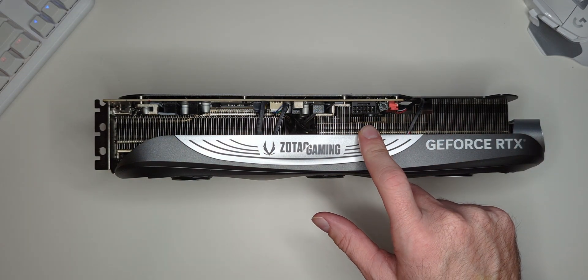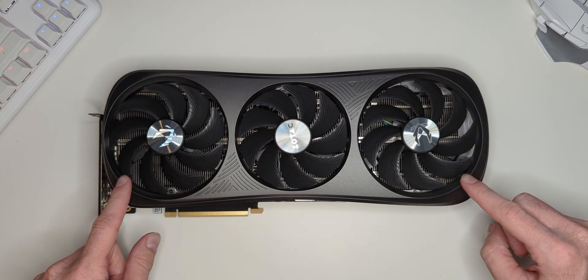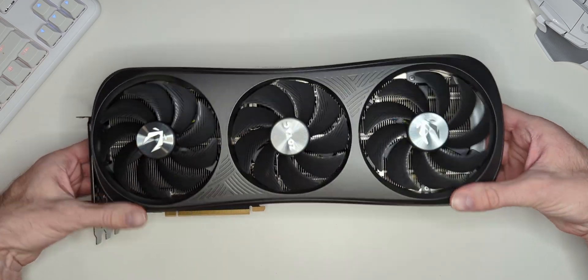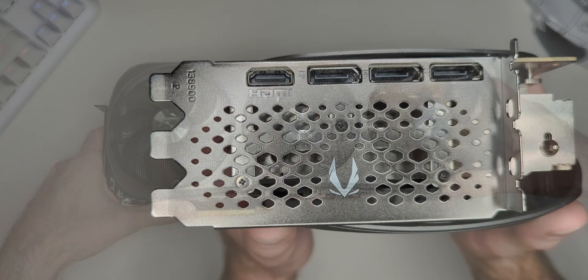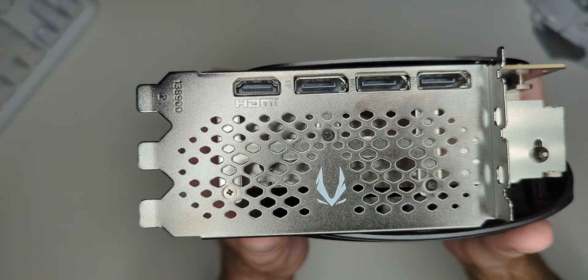Here you can see the infamous 12-pin power connector, as well as a dual BIOS switch. This card has three large fans on the front: two 110mm on the outside and one 100mm in the center. It even has a cutout in the back plate to allow airflow through the card. The I/O includes three DisplayPort 1.4s as well as one HDMI 2.1 port.